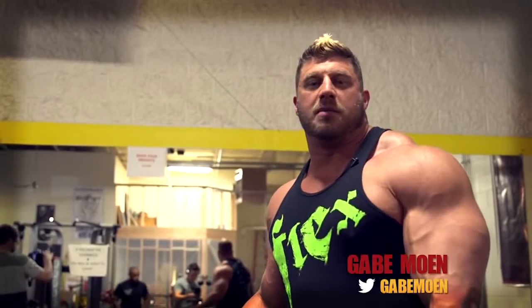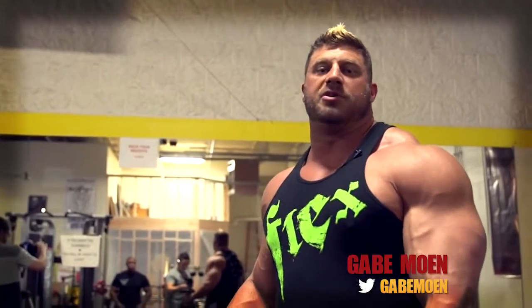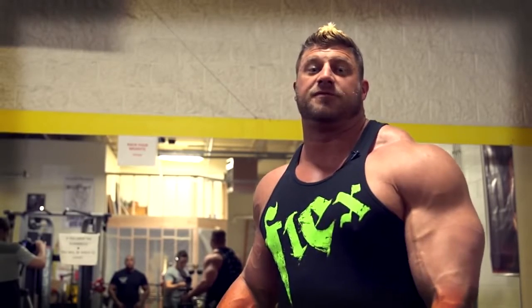Hey there, Mutant Nation. Gabe Moen here. Welcome back to Mutant in a Minute. We're here at Arm Burst Gym in Denver, Colorado, and I'm going to demonstrate one of my favorite exercises for rear delts.